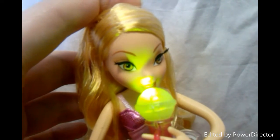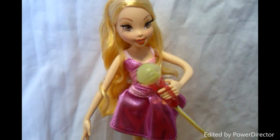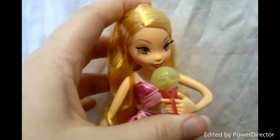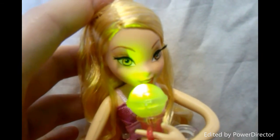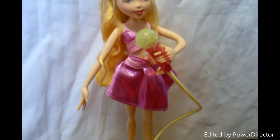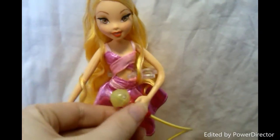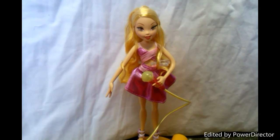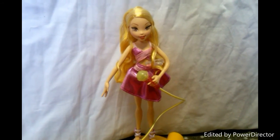The song gets quieter when you put the microphone away from her lips. So that was my review for Stella Singstational by Mattel. I hope you enjoyed it and thanks for watching. Stay magical!